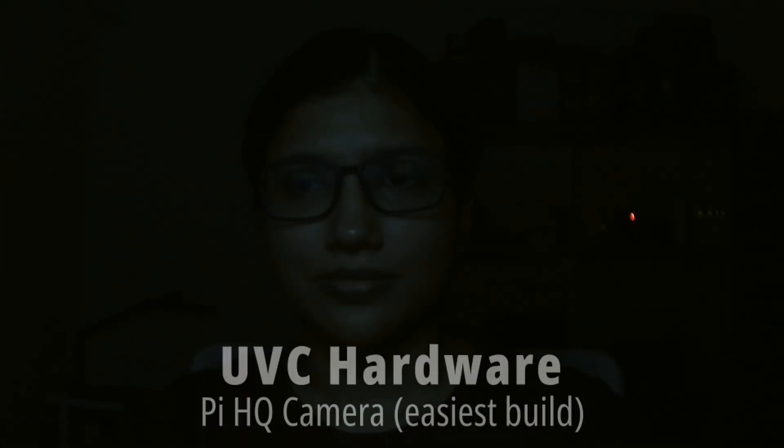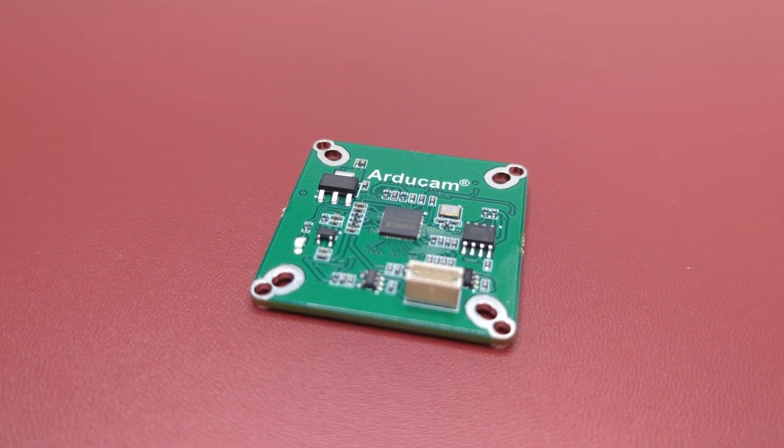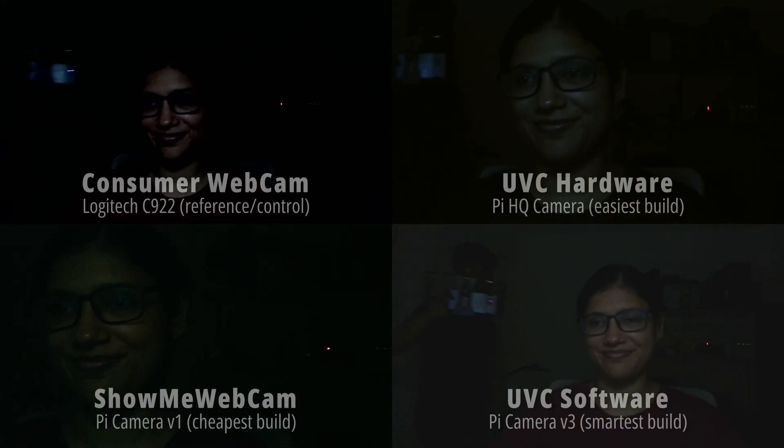For the extreme situation of very low light — pretty unusual but I wanted to test for science — the difference between sensor sizes became remarkably stark. The V3 camera has incredible low-light performance, even with its tiny autofocus lens, and is able to take a better shot than even the HQ camera with its larger sensor and lens. The reason the HQ camera performs poorly here is that the UVC adapter board overrides all camera controls and handles them poorly.